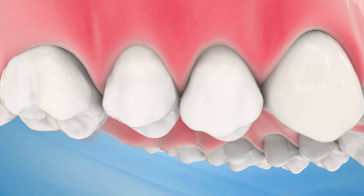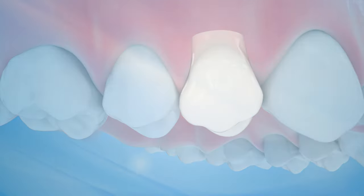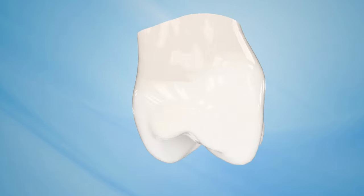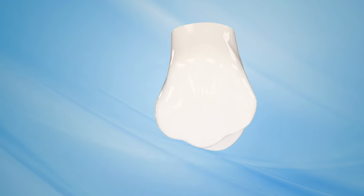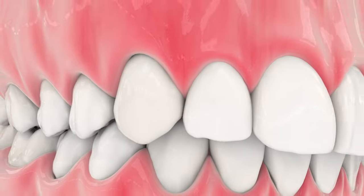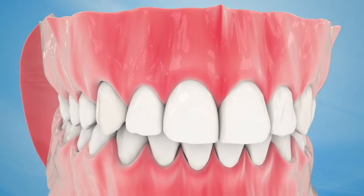Finally, the new replacement tooth is attached to the dental implant. For a single tooth implant, your dentist and dental lab will customize a new tooth for you, called a dental crown. This crown will be created to naturally blend with your smile, based on size, shape, color and fit.